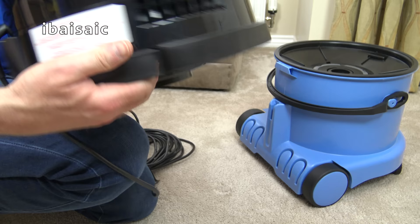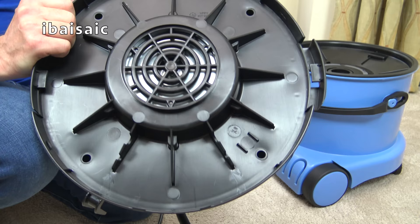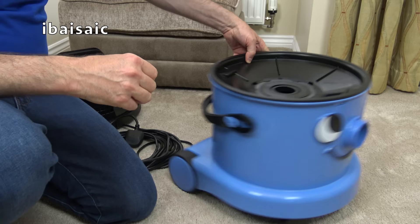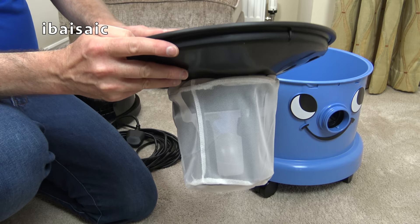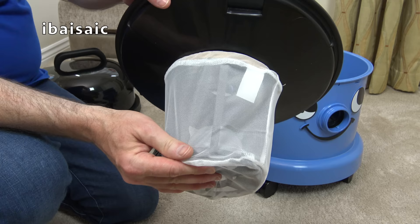Underneath there's a little bit different styling with the old motor there. Now, here's another difference — because this is a wet and dry cleaner, we have this float valve. So basically when you're picking up liquids, you always must ensure that this float valve is in place. It's also got a mesh screen which you can clean under running water, just to stop any larger particles from getting into the motor.